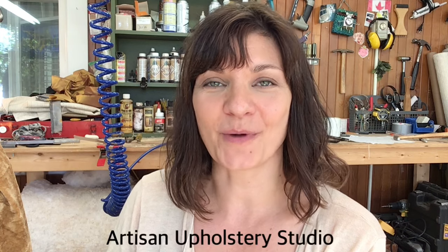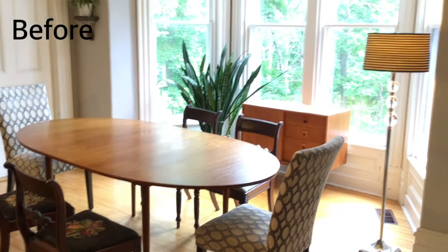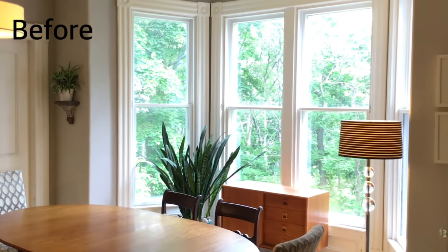Hello and welcome to Covey Fabrics DIY channel. My name is Amy and I'm visiting today from Artisan Upholstery Studio right here on YouTube. Today we're finishing up our dining room inspiration series by making window treatments. I'm looking forward to showing you what we can create from this gold crushed velvet.